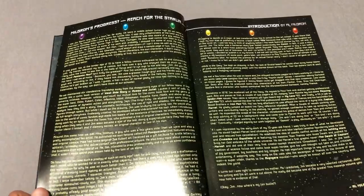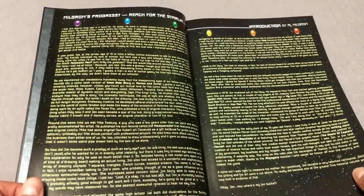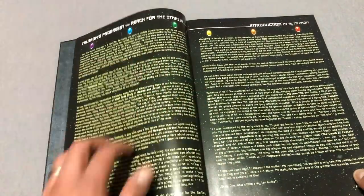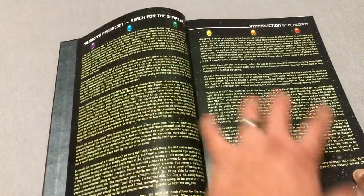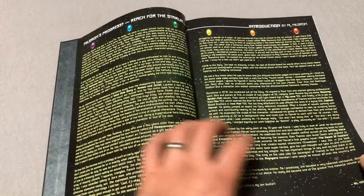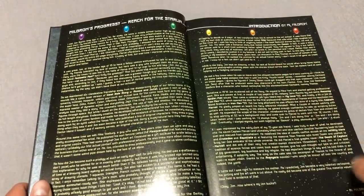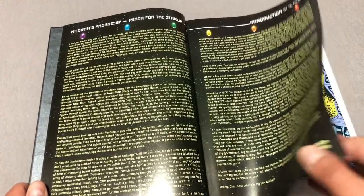There's a nice foreword here by Al Milgram, talking about the time that he's known Jim Starlin. Jim Starlin, of course, is the guy that created Thanos. This is a nice little introduction. I think Al Milgram goes back to when they were in middle school — he actually called it junior high back then, so that kind of tells you how old these guys are.